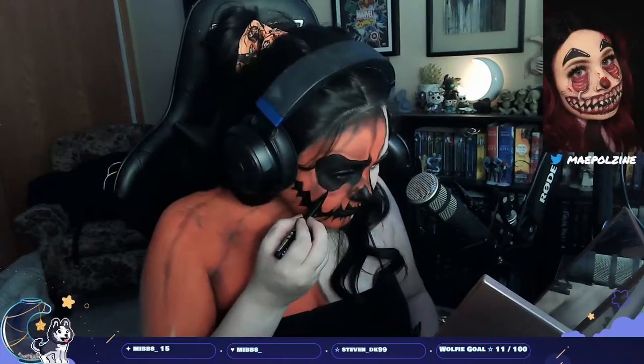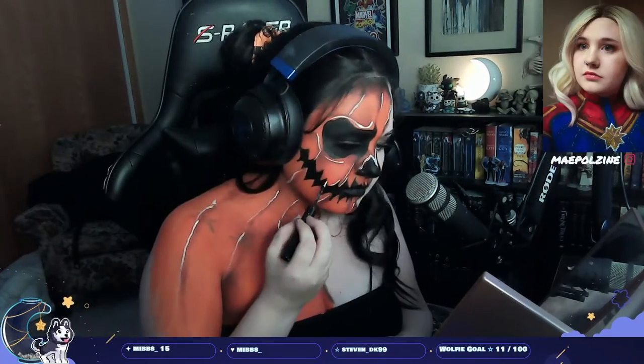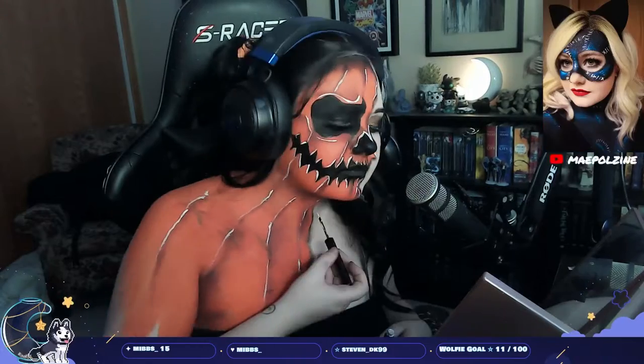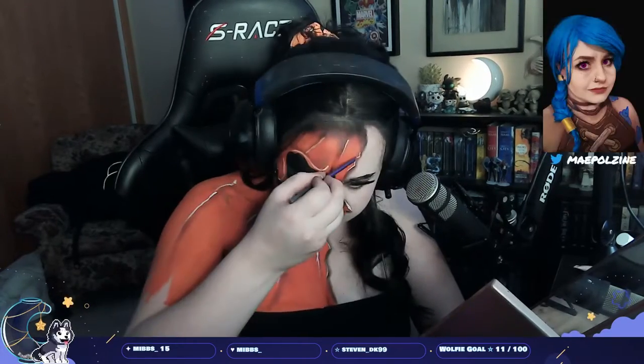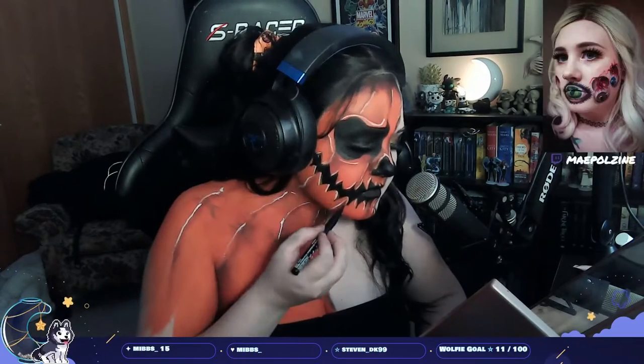I went back over with black to deepen the areas where shadows overlapped. Then I decided to add some highlights — partly to add time while waiting for a friend to go live. I'm adding white on the opposite side of the shadows, going over the pumpkin — teeth, skin, all the details. Then I'm taking a light orange from NYX to set on top, so the highlights still stand out but not as harsh as pure white.